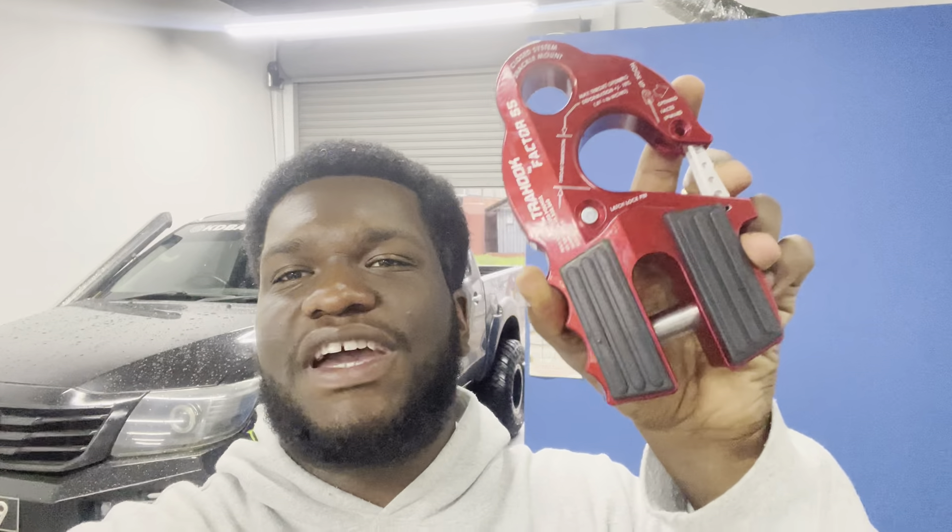Welcome back to the KDBTV Offroad YouTube channel. Today we are going to be talking about winch hooks. We're going to be doing a review on the Factor 55 Ultra Hook.